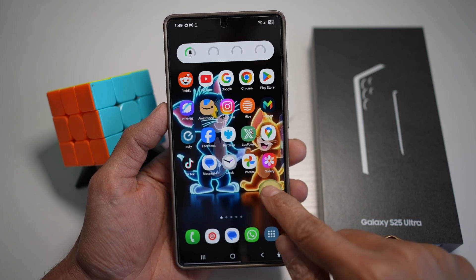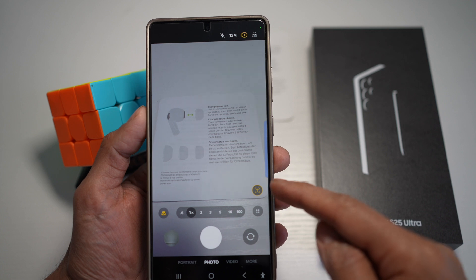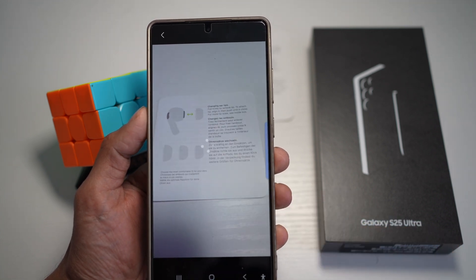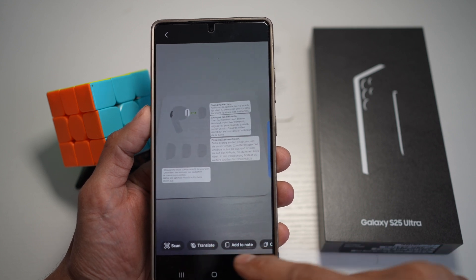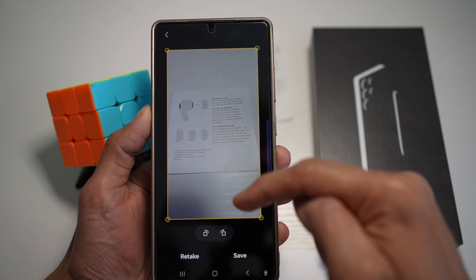The first and simplest way is to open up your camera. Point it to a document and you'll see this T appear — just tap on it. This will give you options at the bottom. Tap on scan, and this will scan whatever is in the frame.